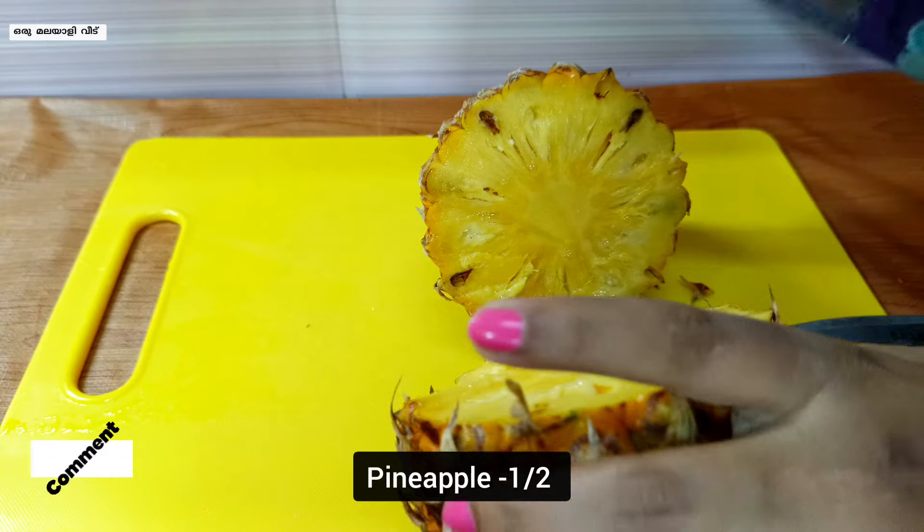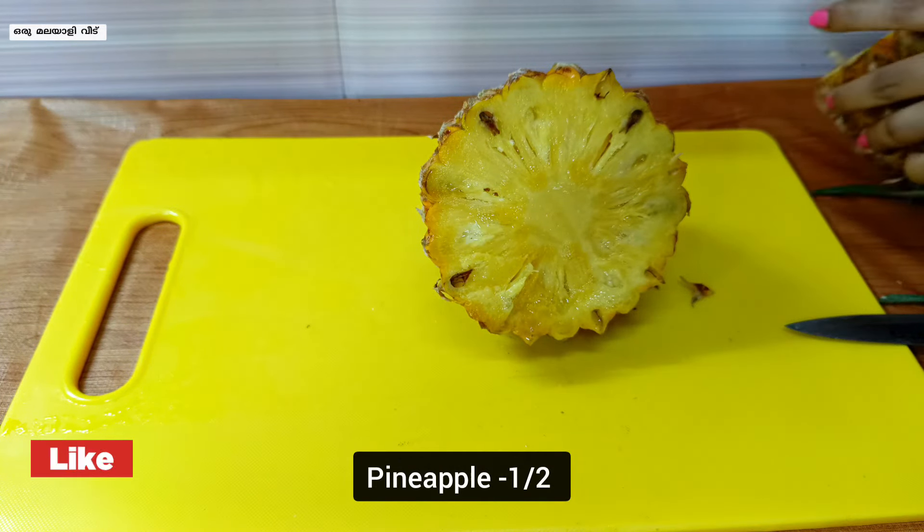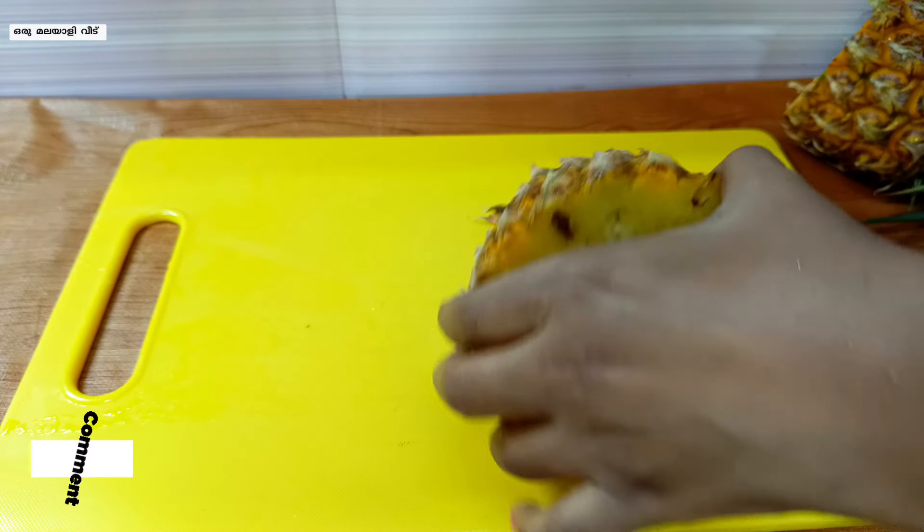Now add 2 pieces of pineapple. This is a piece. Add it to the bowl.